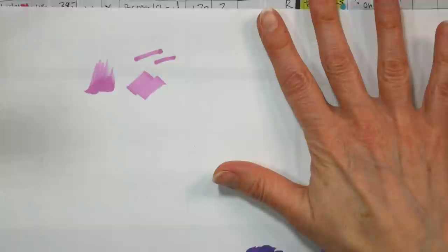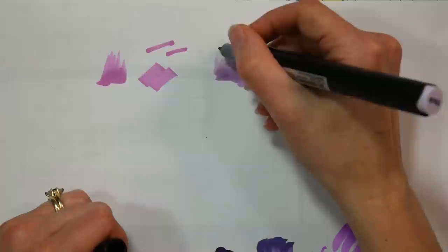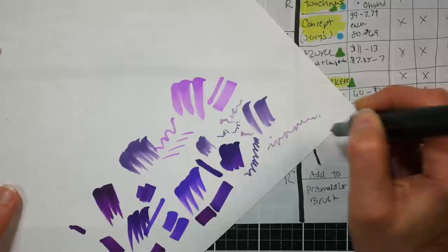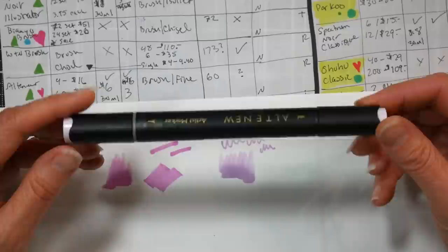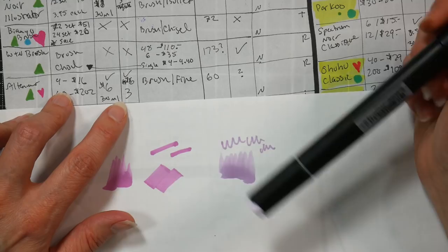Next is Altenew - a really nice surprise. These markers are from the Altenew stamp company and feature a range of 60 colors. They range from a four-pack for $16 to a 60-set for $202. They have a lovely brush nib with very little drag and great flexibility, plus a bullet tip. The ink flow is a little better on these Altenews. They have refill inks at 30ml for $6 and replacement nibs at three for $6. They're a rounded triangle barrel with a sleek black barrel, which is unusual.